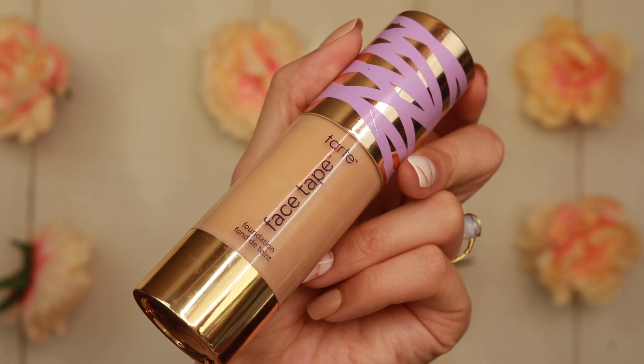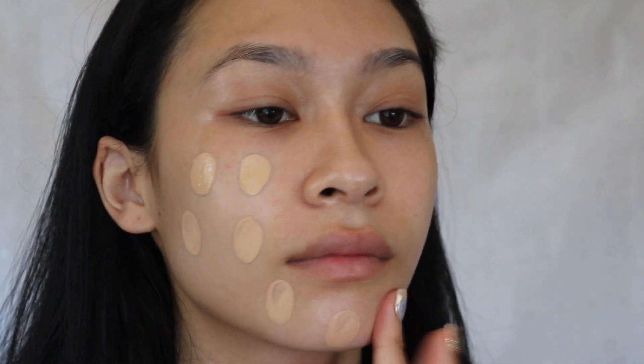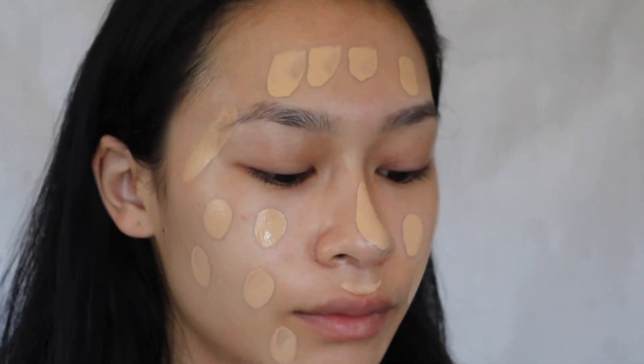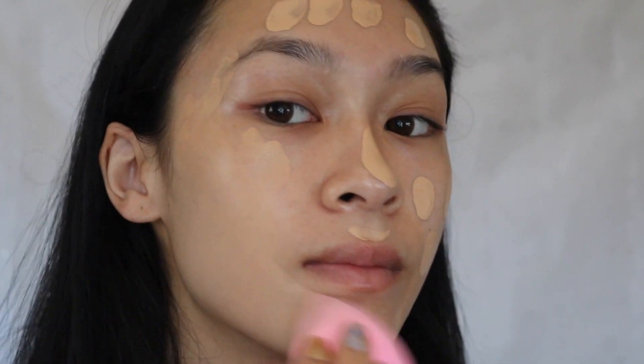Let's start with the Tarte Face Tape. If you remember, Tarte released a Shape Tape foundation way back when with only three deep shades, then quickly pulled it and released the newer Face Tape. This one retails for $39 — all Tarte foundations are $39 — and it claims to be a formula inspired by the Shape Tape Concealer. It's supposed to be hypoallergenic, long-wearing, full coverage, and it mattifies, hydrates, and brightens the skin.